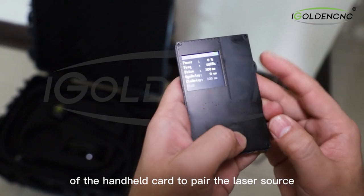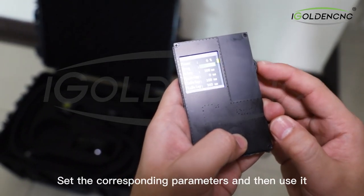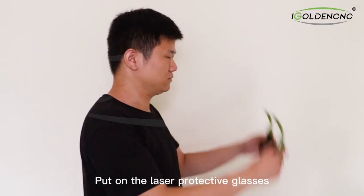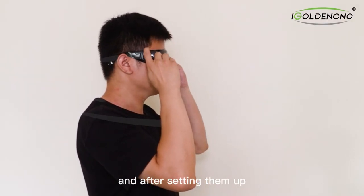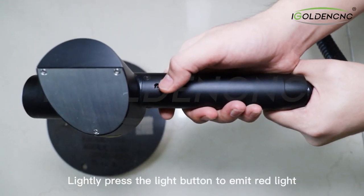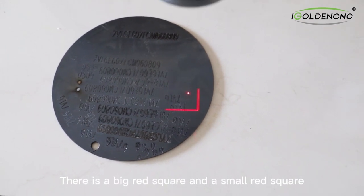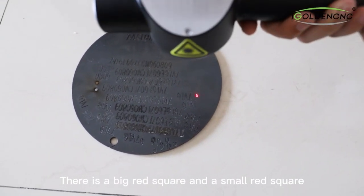The red light is on when the laser emits light. Using the handheld card, turn on its power to pair with the laser source, set the corresponding parameters, and then use it. Put on the laser protective glasses, and after setting everything up you can start preparing to emit light. Lightly press the light button to emit red light.